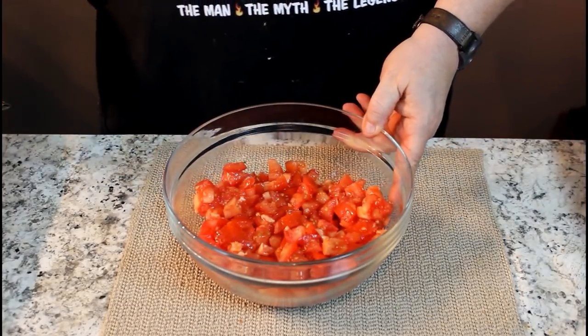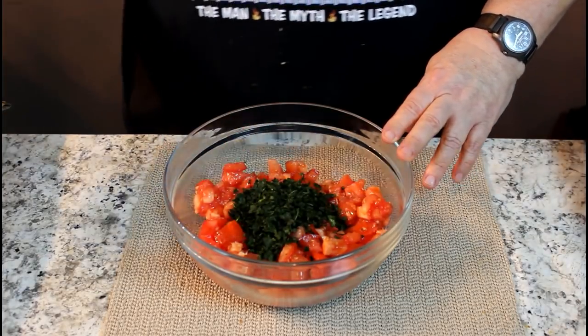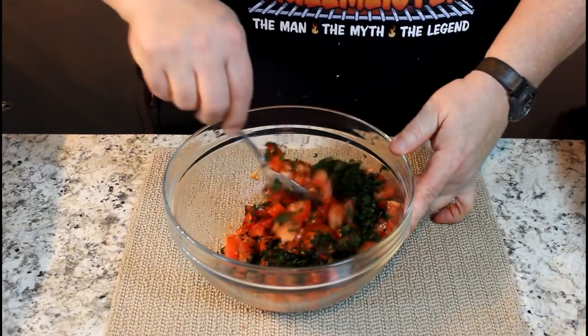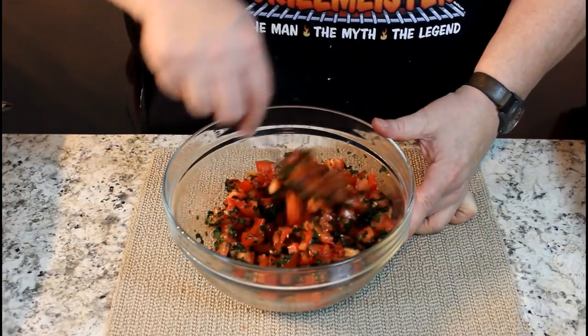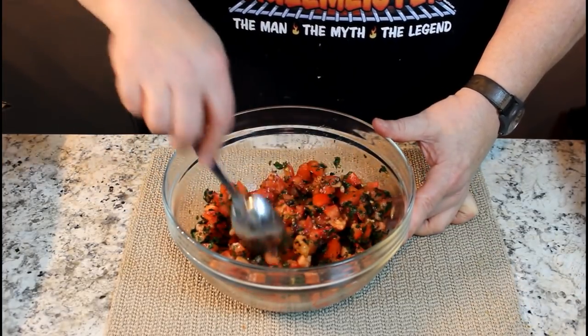Now in here we're going to put a half a cup of basil. Start to stir. Boy, that smells so good. Look at the color, isn't that beautiful? Let me get a couple other ingredients.